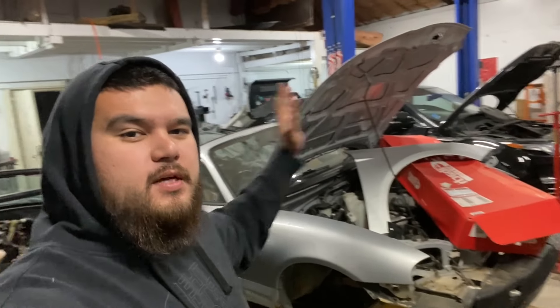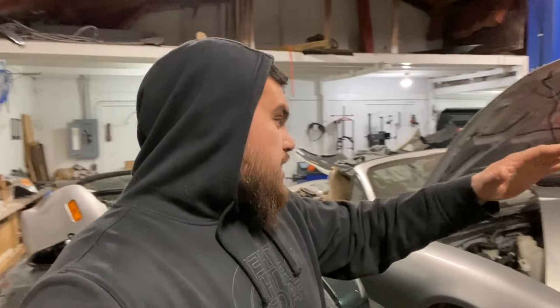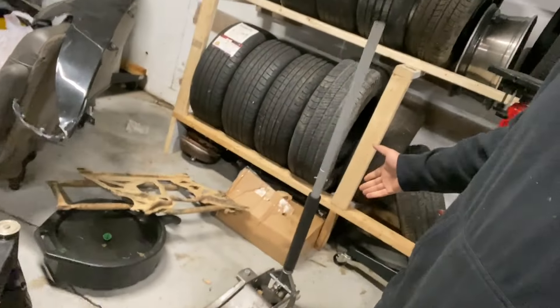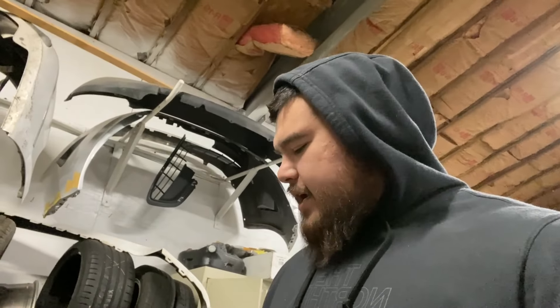This is my Harbor Freight low profile, I believe it's a three-ton jack. I got this back in 2011 or 2012 — it's been with me almost 10-11 years now and it still works great. However, I think I'm due for an upgrade. I have the hoist, but sometimes with the way the hoist is positioned with the garage door it's an awkward position. Sometimes it's just easier to get a jack underneath, especially if you're just doing one corner of a car. In the colder months the hydraulics don't work as great — I've changed the fluid a couple times, but I think I'm just due for an upgrade.